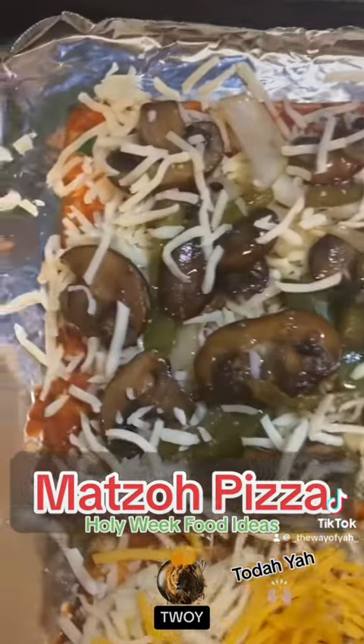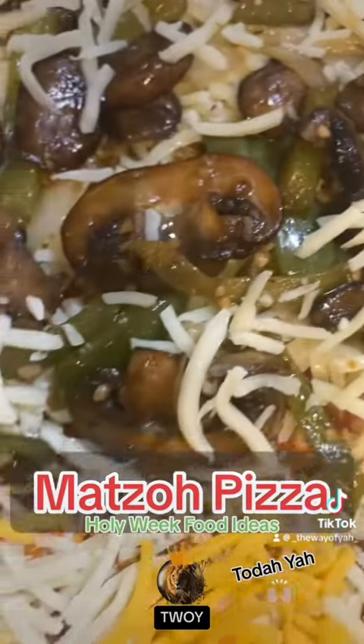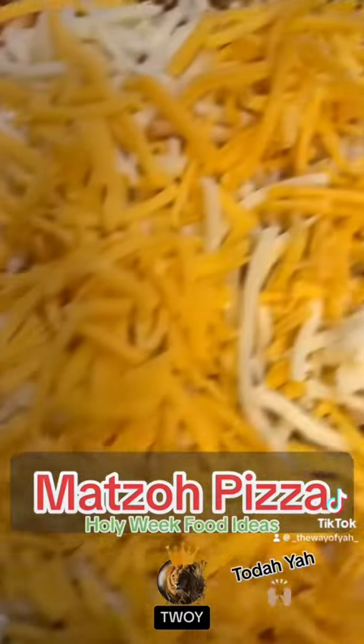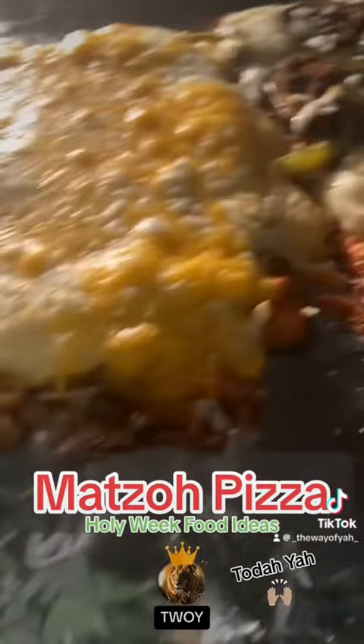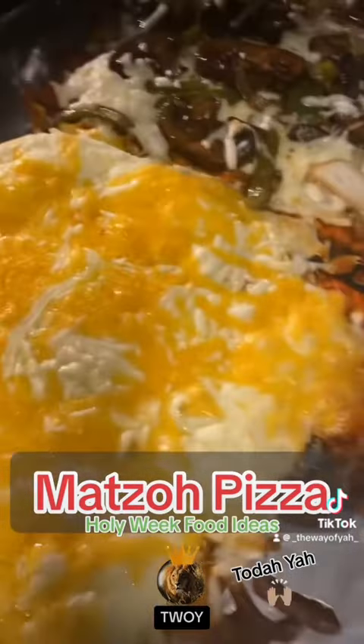Get your choice of cheese and spread it all over the matzo, then add your toppings, herbs, and any additional cheeses you prefer. Turn the oven up to 400°F and put it in the oven until you see the cheese melt down.